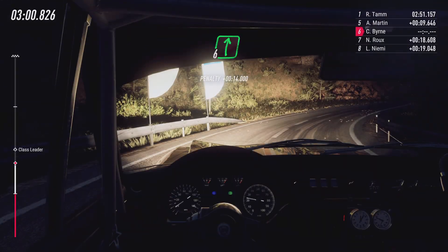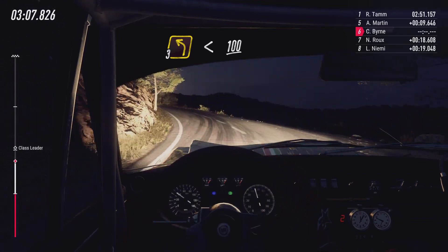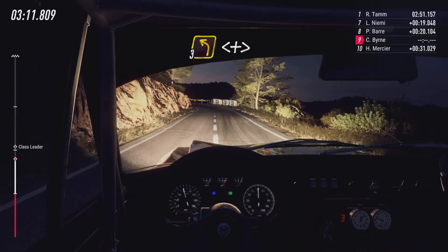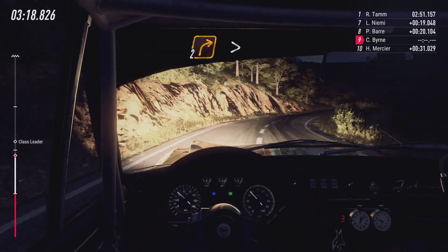And 3 left long, opens 100. Into 6 right long of a crest, low 30, 1 right long tightens. And 3 left long, opens 100. 3 left long, opens and tightens. Into 5 right, 30.